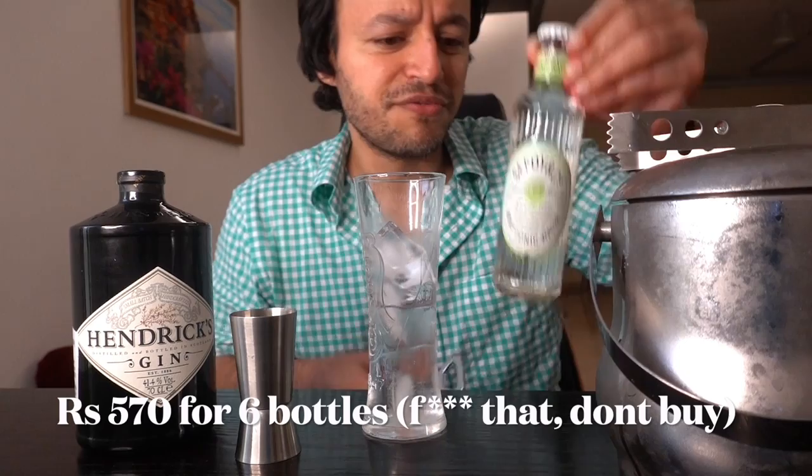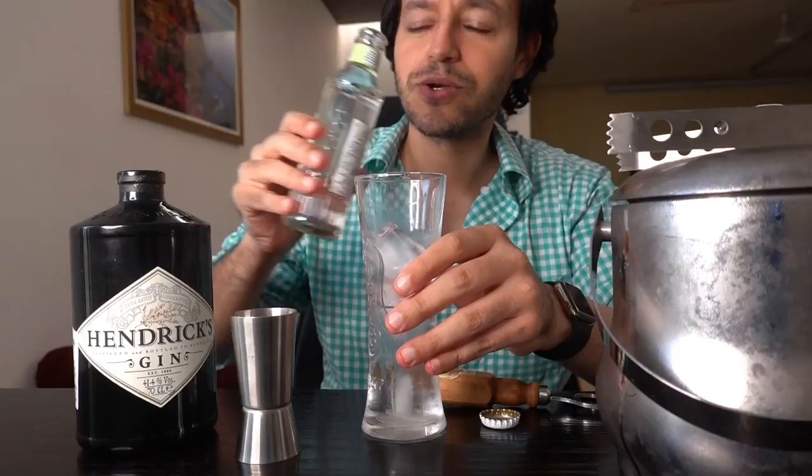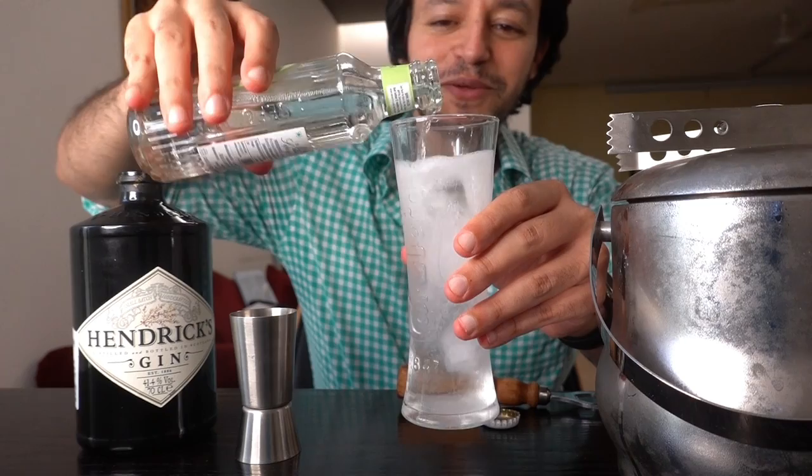How much does this cost? I don't know. Somebody was nice enough to come over and bring a few bottles, but I would imagine it cost about 50 bucks - it's basically tonic water. It smells like pudina.